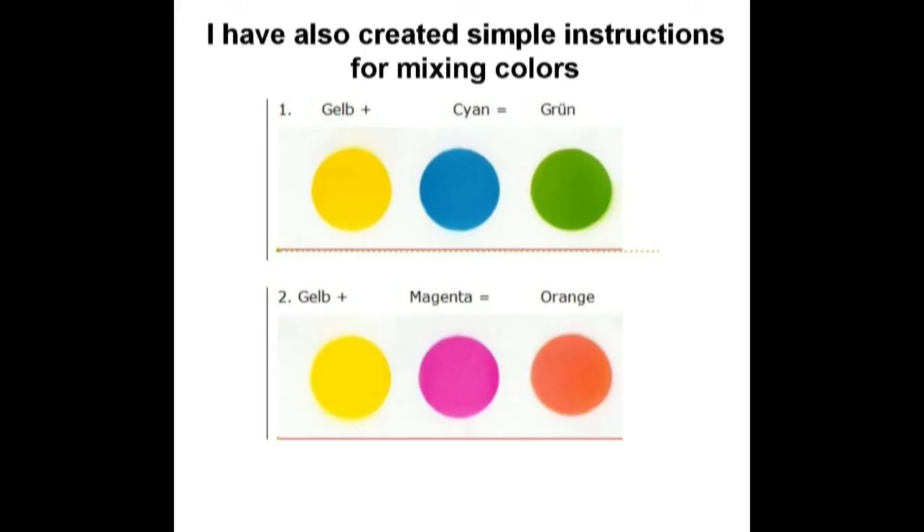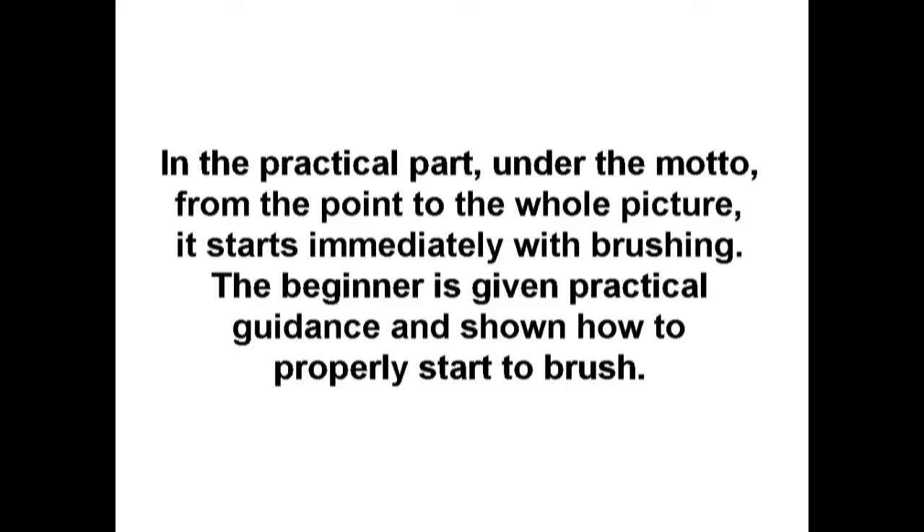I have also created simple instructions for mixing colors. In the practical part, under the motto 'from the point to the whole picture,' the beginner starts immediately with airbrushing and is given practical guidance on how to properly begin.